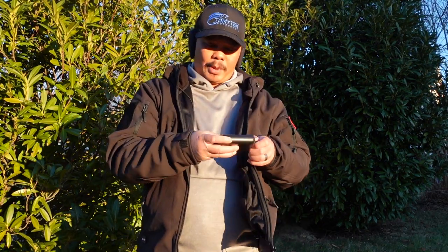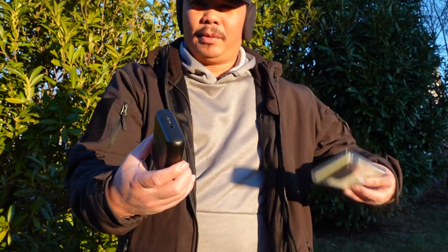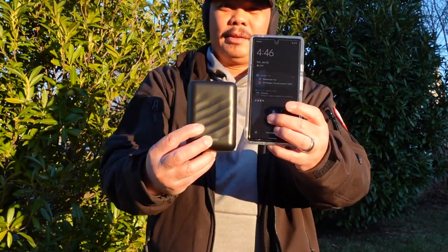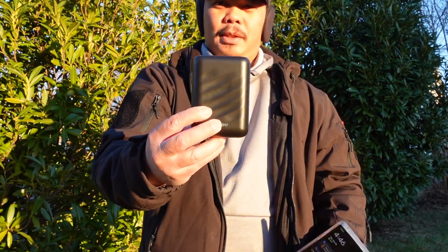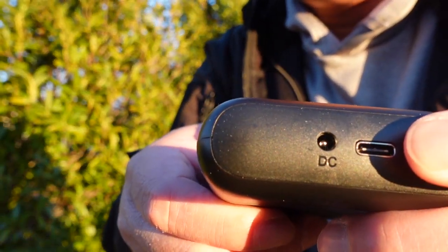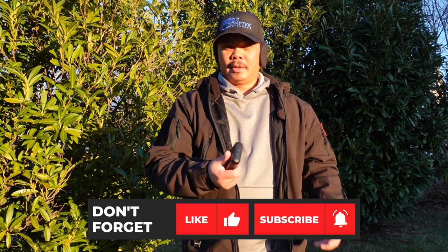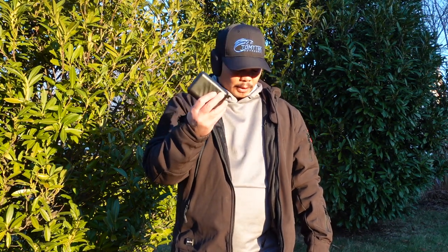The battery is 8,000 milliamps — fairly small. To give you an idea of size, it's comparable to a Pixel 6 phone. The nice thing is it actually doubles as a battery pack to charge your cell phone or any USB device. When you click the battery, it shows you the percentage remaining — we've got 45% left because I've been using it every day this week when I take the kids to the bus.